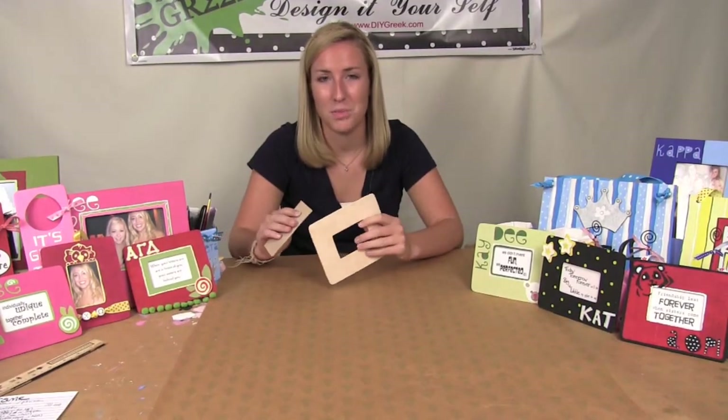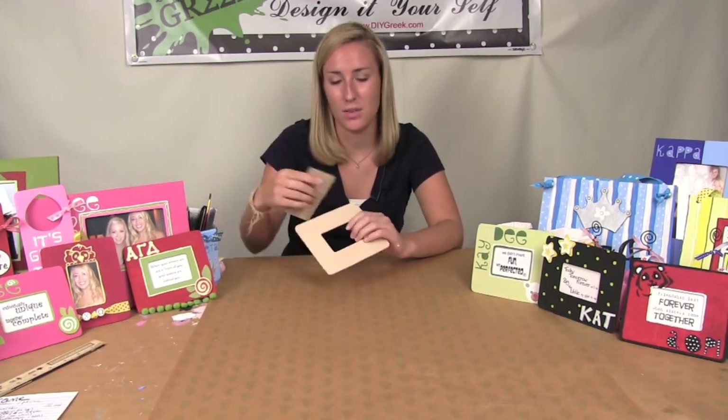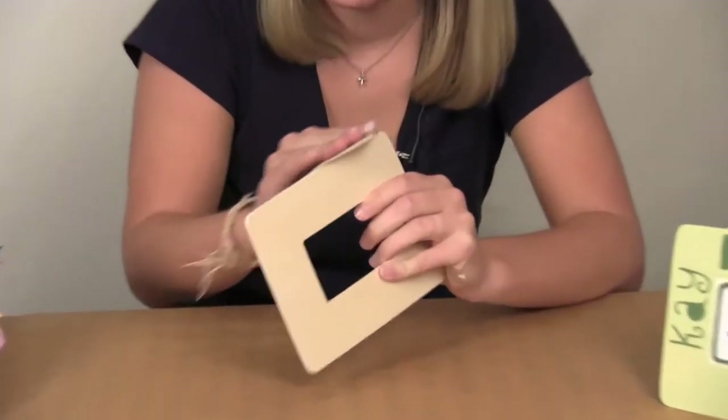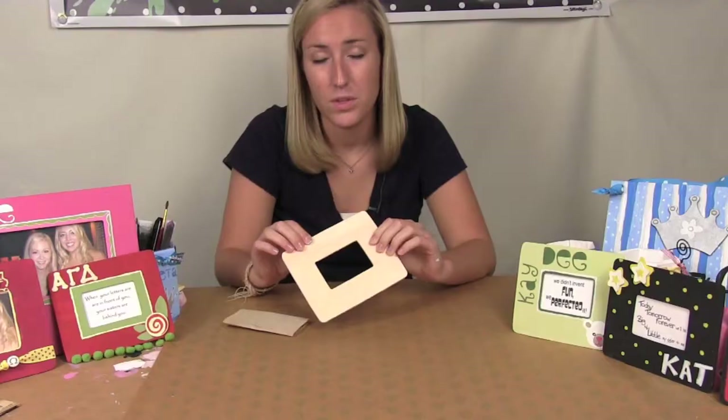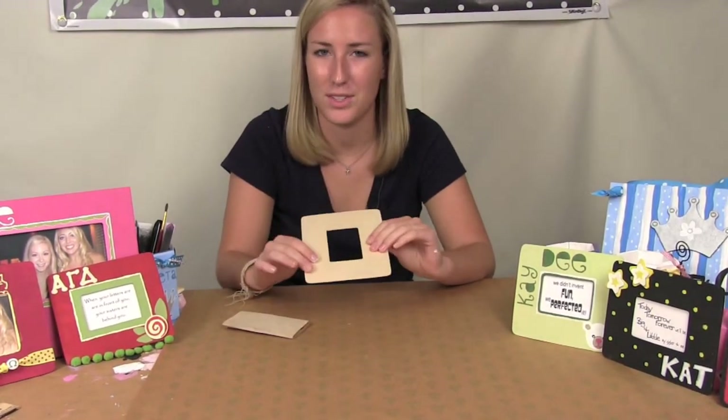You're going to want to start with your small frame and you're going to want to sand the edges as well as the inside right here. Once you're done with that, you're going to want to wipe off the dust and then you can pick your color and start painting.